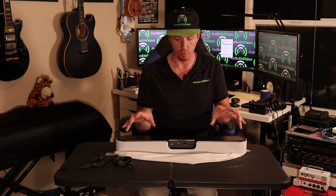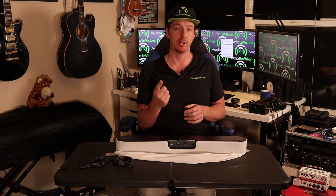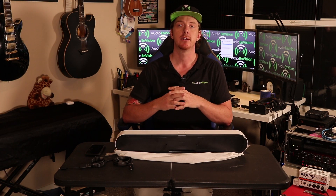You can stream over Wi-Fi or through the ethernet port. I did not see Bluetooth listed on here. If you're looking for a Bluetooth soundbar, Bose makes a really good one. The reason I think they don't do Bluetooth — and I kind of agree — is that Bluetooth kind of sucks; I don't recommend Bluetooth for your home.